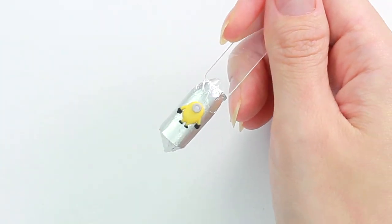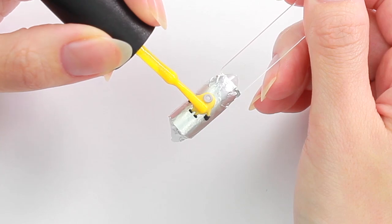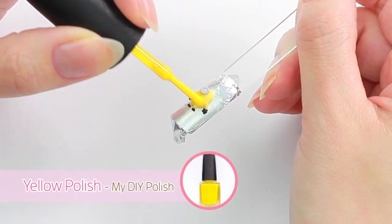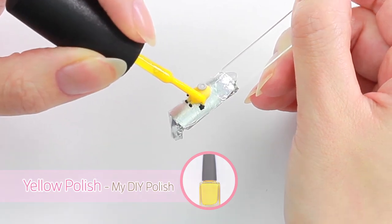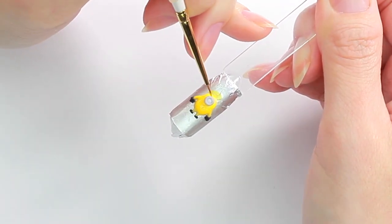And that's it for the acrylic work! I wasn't a big fan of the pale yellow color so I decided to add a brighter yellow polish on top. I used a paintbrush to color the small areas such as behind the glass.